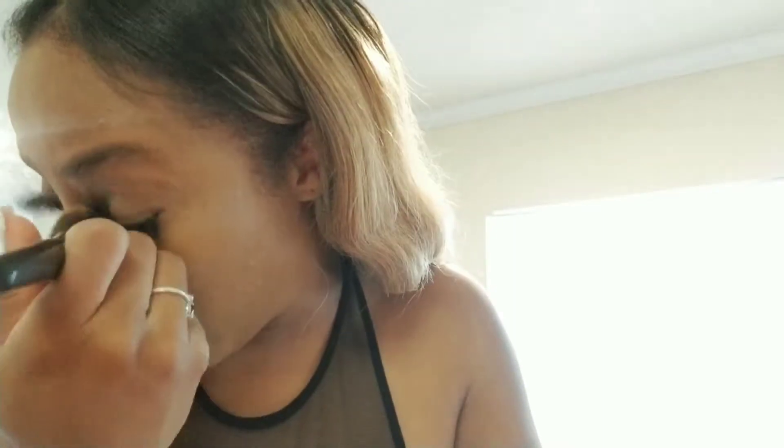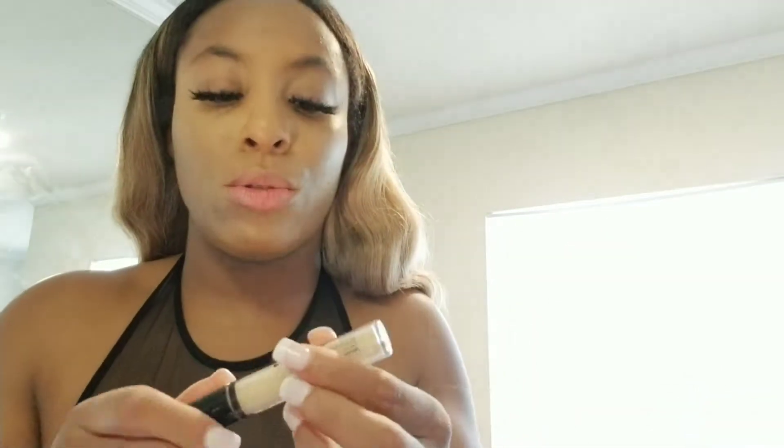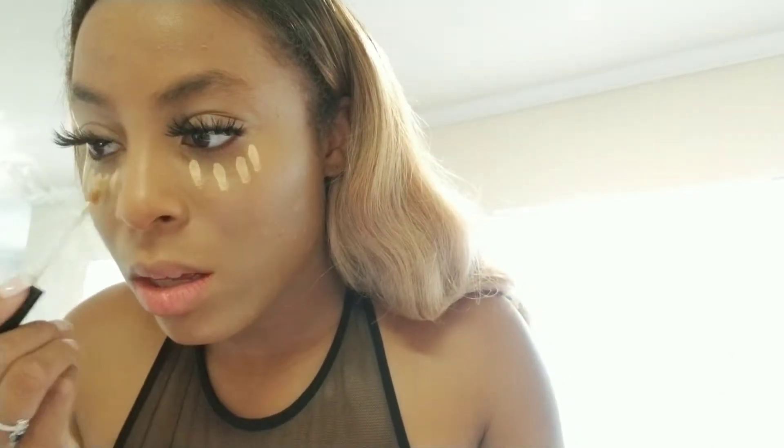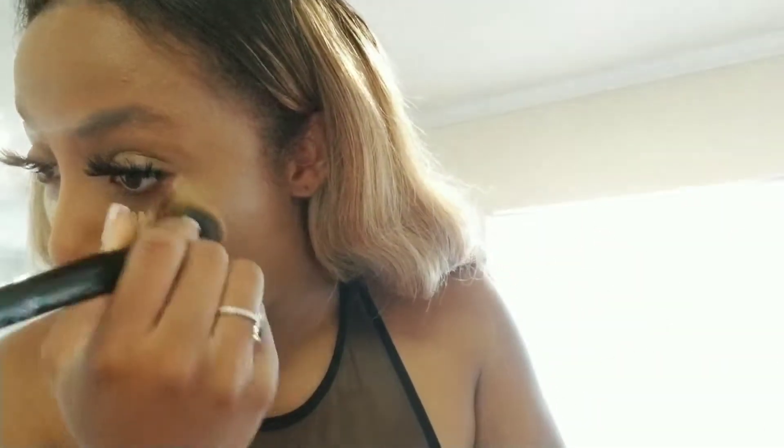I'm really heavy-handed, so if it seems like I'm beating my face, I really am — but it's my face and I'm used to it. Take your time blending. I'm going to go back to the True Beige, the lighter color, and just do that on the eye area. I also like to leave a little on the bridge of my nose and do a smaller section for the forehead to minimize this big forehead.